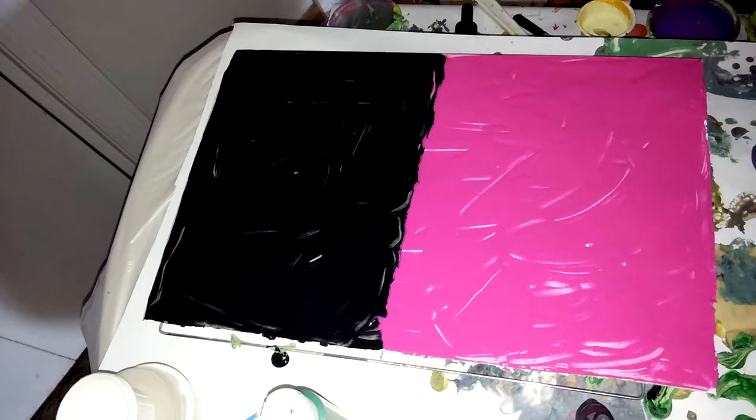What I've done is I have this piece of foam board. I have painted one side magenta, one side black, and then I am going to try with these various colors and see how this turns out. So it's my first time, so we'll see how we go.